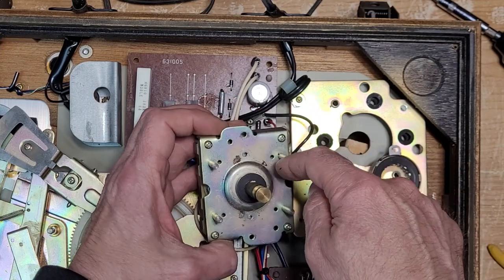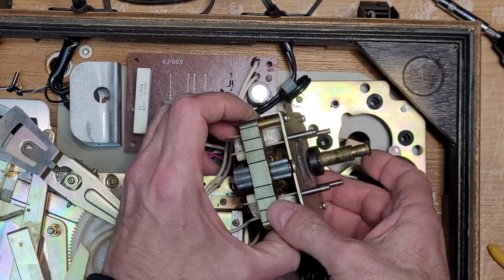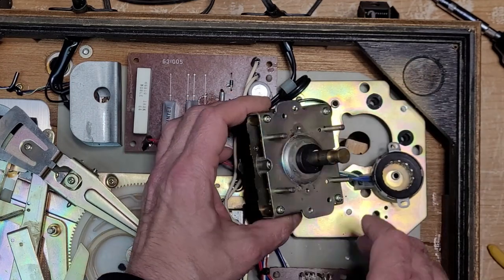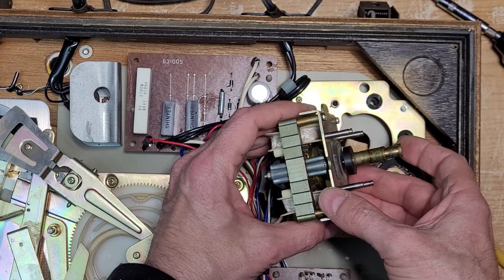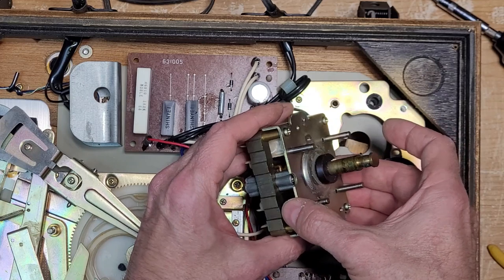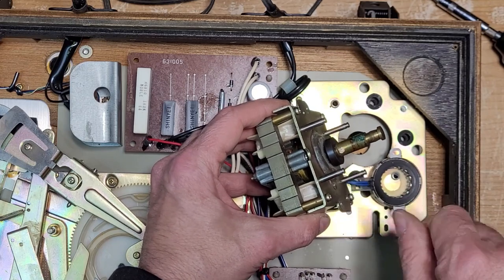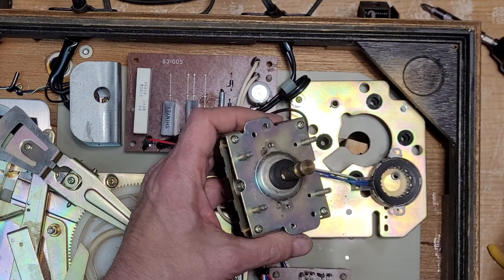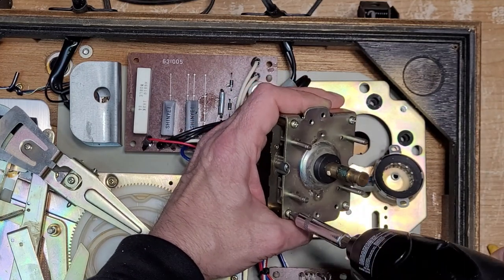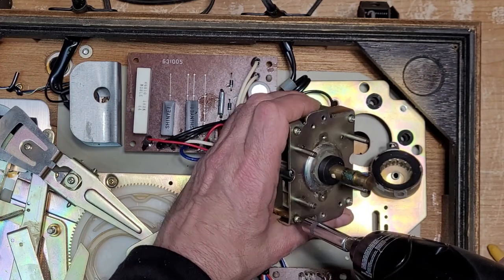There are no lubrication points whatsoever on this motor — usually there are a couple of holes where you can apply oil, but nothing here. So we're going to have to remove these four screws to get access. I really don't want to pull this pulley off since it's painted, and I may need to work around it. I don't like to move the height too much.